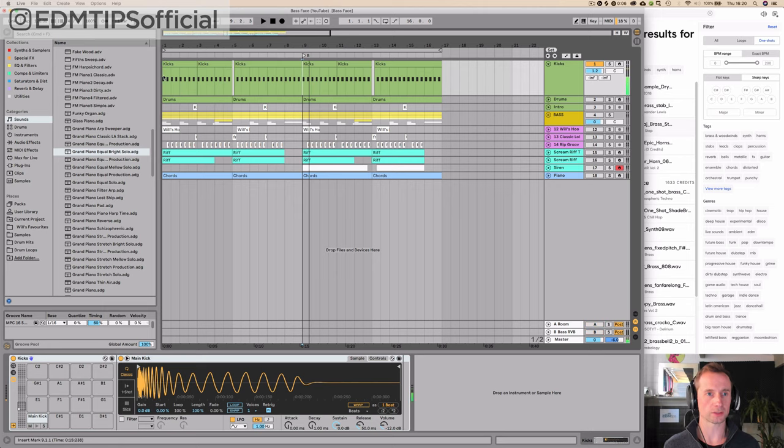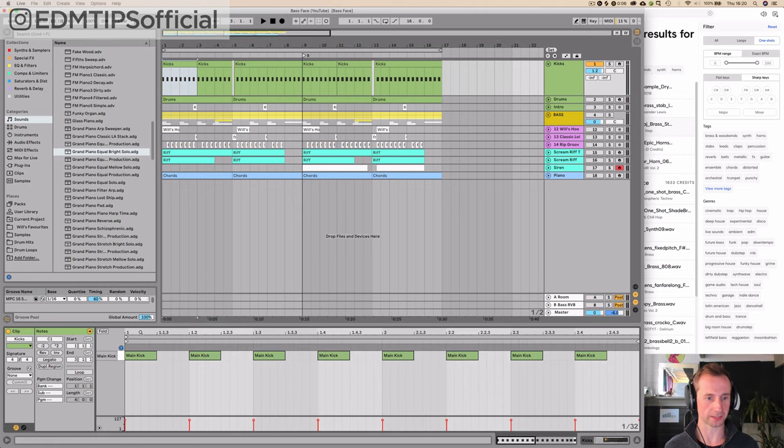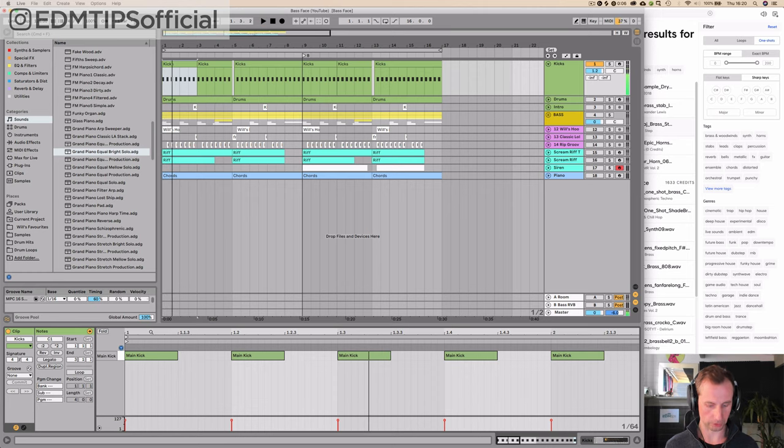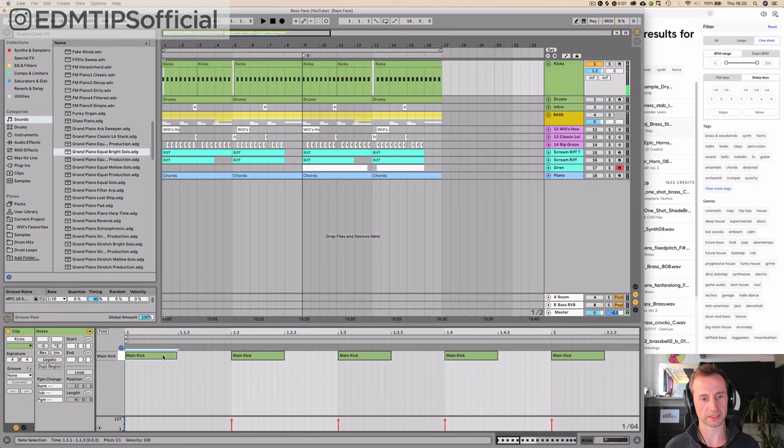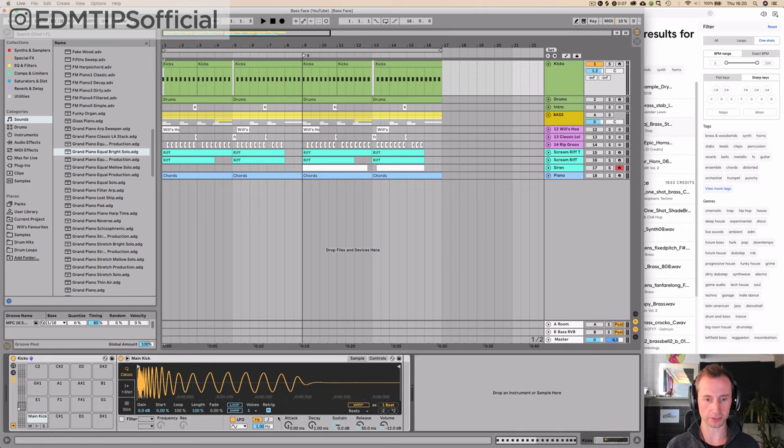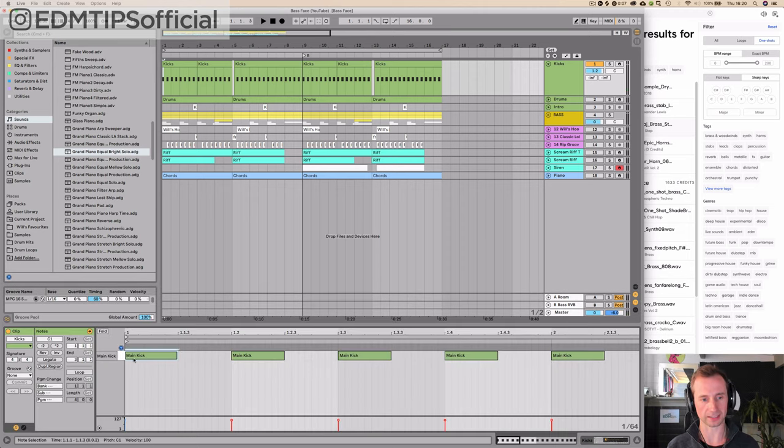So the kick: choose a really nice, powerful kick. I found mine on Splice and just programmed it in. I've gone to classic mode in the Sampler/Simpler and done full sustain with a tiny bit of release, so that when the MIDI note finishes, the actual sound finishes. If you've got it on full release, the kick is going to drag on further, and we need this to be super tight editing. Nice and simple, as you'd expect.